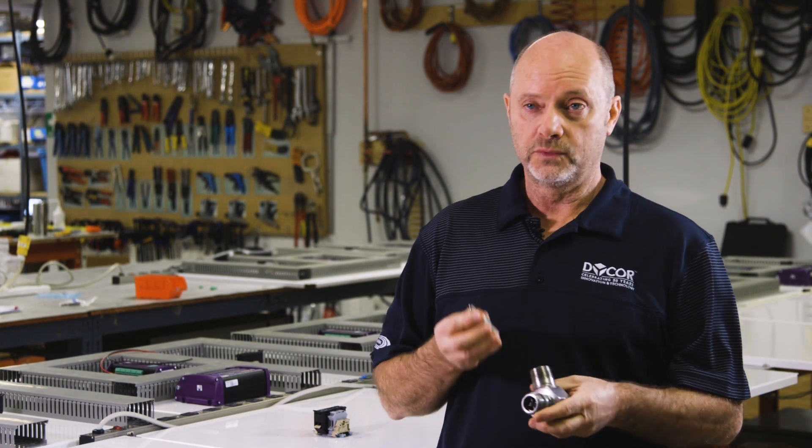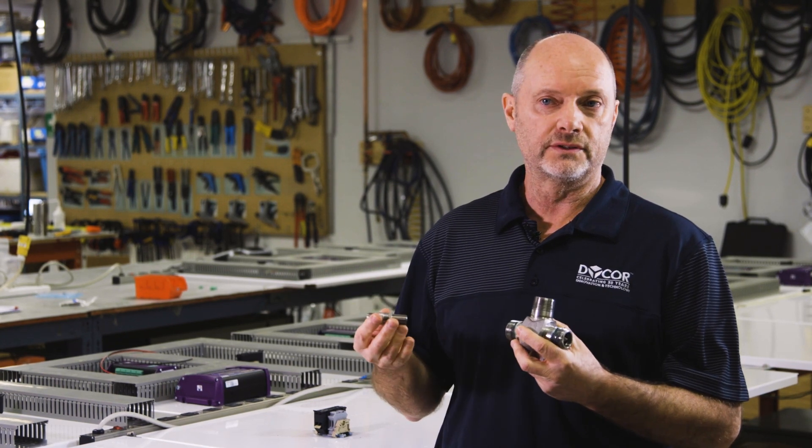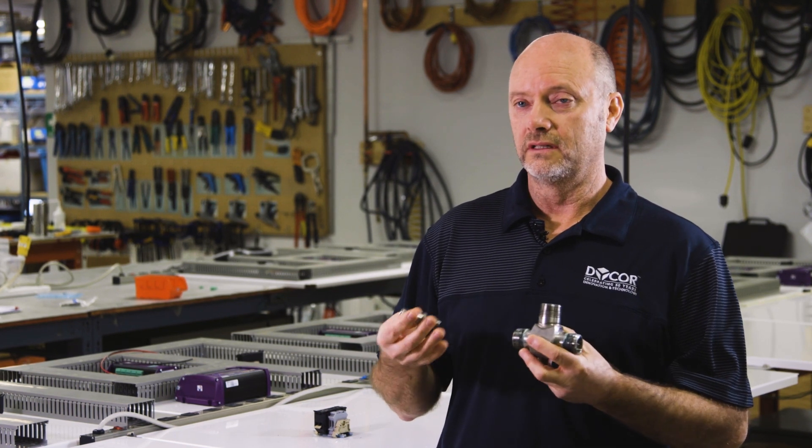So in industry, these will be sitting in an industrial application where there will be lots of electronics, electrical noise, and there will be VFDs. That will induce electric noise onto the signal wires, which this signal conditioner will actually eliminate.